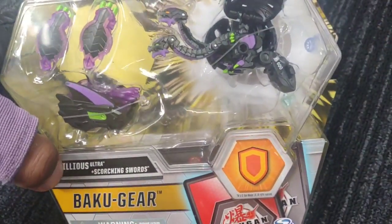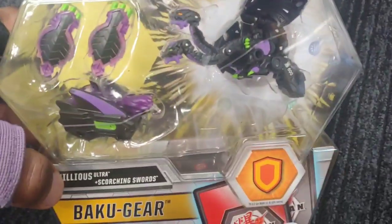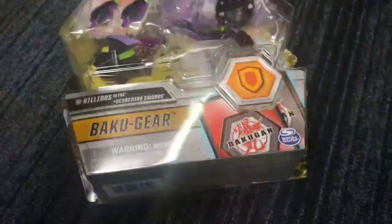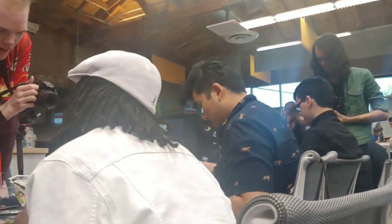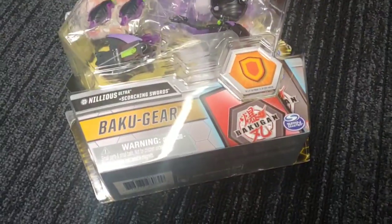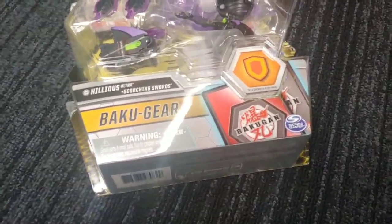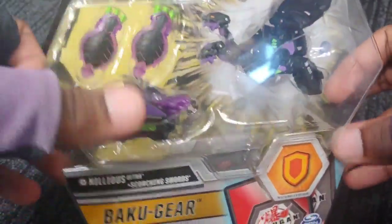This is the new Nilius. It looks so, so good. And speaking of which, obviously sitting here in the HQ — speaking of Nilius, it's right over there. So cool. But yeah man, this is the new Nilius Ultra. It looks so, so great, so amazing. And it comes with the gear — it's got the Baku Gear with it.